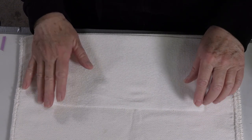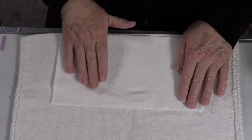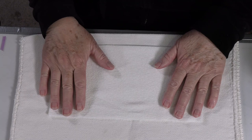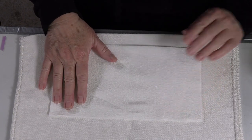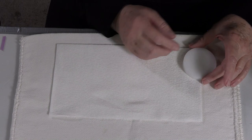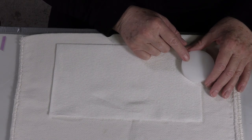If while I'm enameling I get too messy and I end up with too much enamel spillage in this area, I can just take this paper towel away and slide a new one in there, and I'm still going to have a nice clean work area. I also have a little plexiglass hockey puck that I had made for me that I like to enamel on. I like the plexiglass because it's not as reflective.